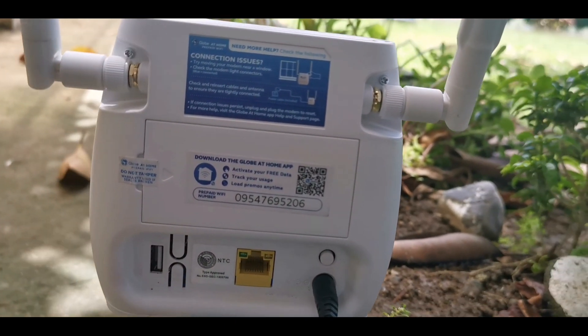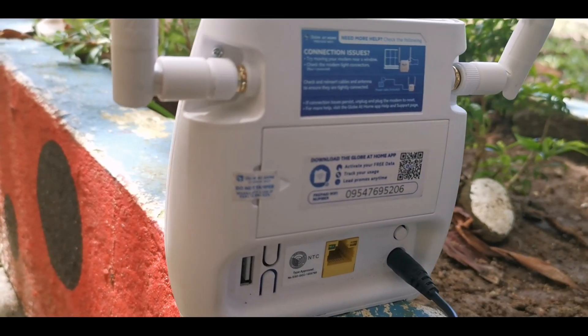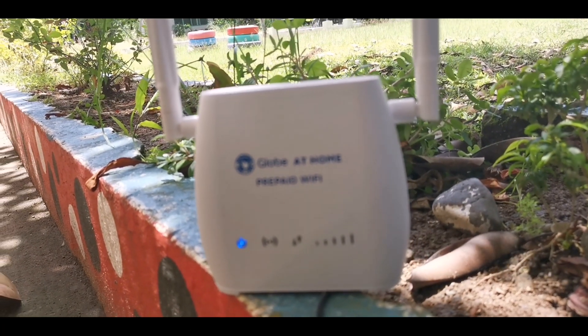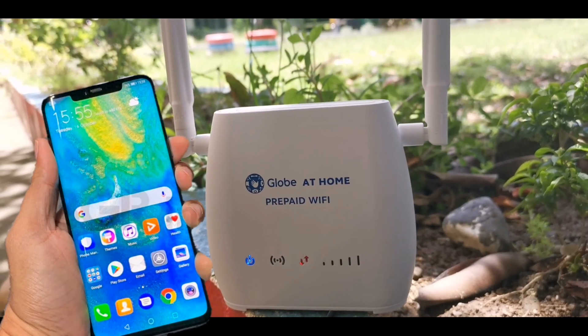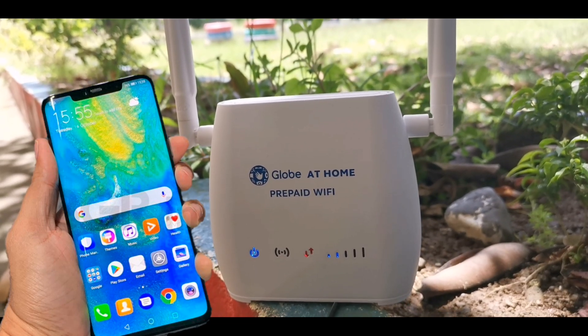We will remove the seal at the back, which will void the warranty — but it's still okay. To open line this modem, we will only be using our cell phone. No wires or cables are needed, just a phone that can connect to Wi-Fi networks.